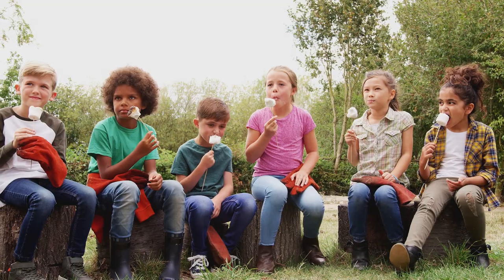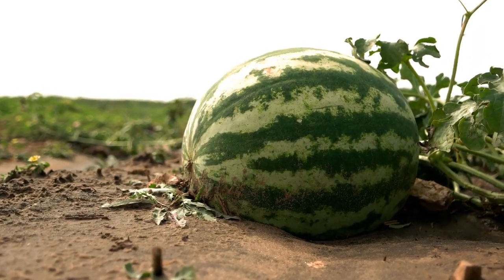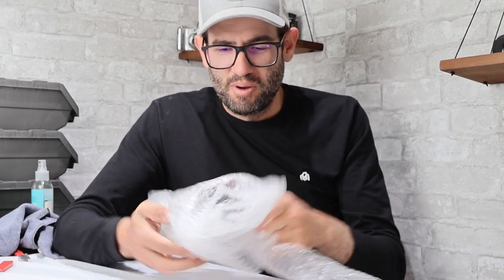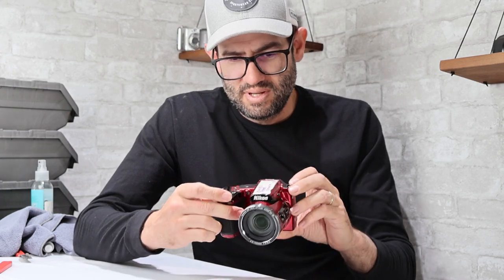I still remember how I got my first camera — it was at a company picnic my dad had, where there was a game to guess the weight of a watermelon. Apparently I was the closest, and I ended up with my first camera, a film camera of some type. I don't have it anymore, but I still remember taking pictures with it. I guess maybe that's what got me into this business — I've been buying and selling used cameras now for seven years.